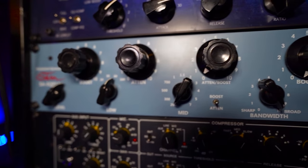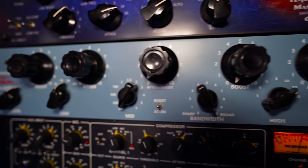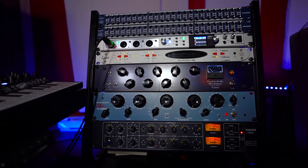Then I have the Stam Audio S8 EQ P1A. I haven't made a video on this one yet — if you want me to, leave a comment down below and I'll show you how I use this EQ in my workflow. It's a very good-sounding Pultec-type EQ, which is very nice.